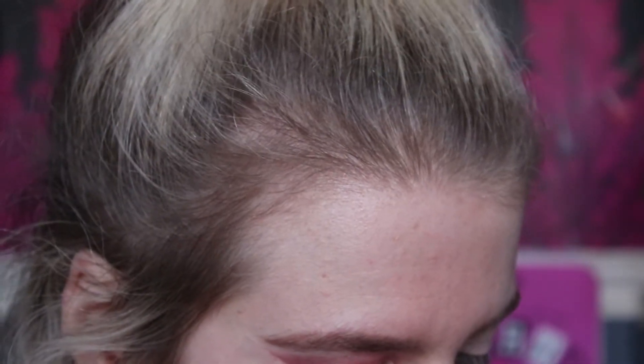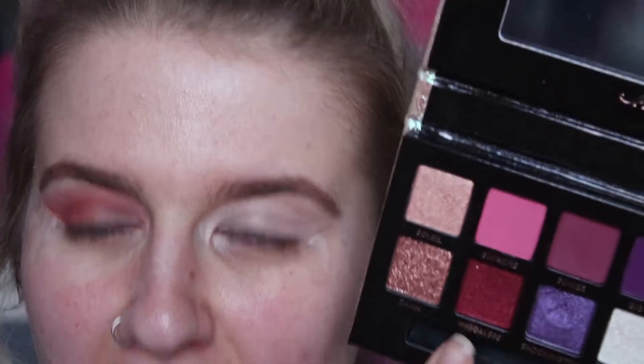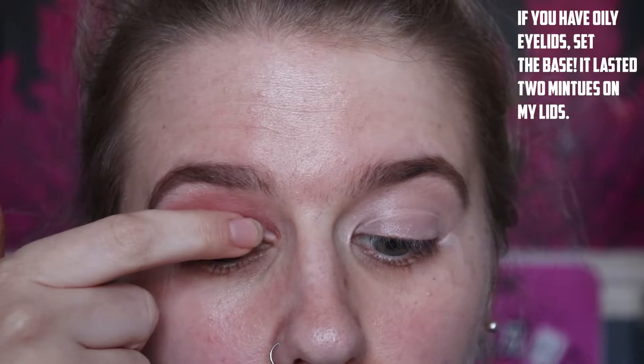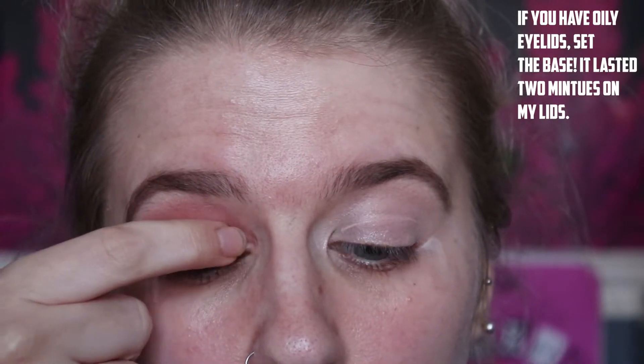Now I'm going to take this red shade — I'll let Jackie pronounce it, but it's Wiggly — and apply that on my finger. You could probably use the brush, but because I've got such a small lid space I have a little bit more control with my finger to really make that colour stand out.